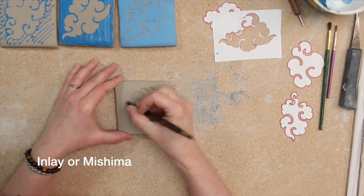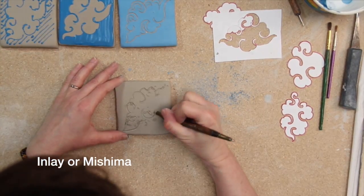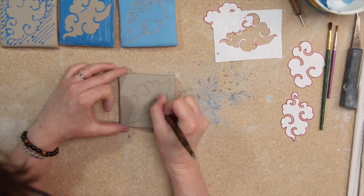Inlay, or Mishima, is where colored slip is inlaid into the surface of the clay, giving a graphic design on a smooth surface.